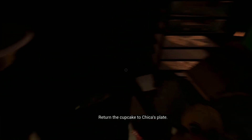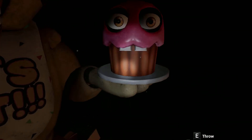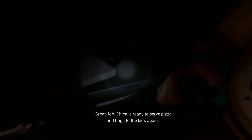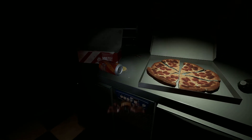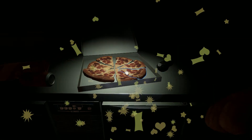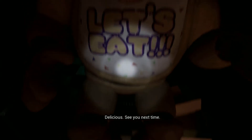Return the cupcake to Chica's plate. Great job — Chica is ready to serve pizza and hugs to the kids again. Take a complimentary slice of pizza for a job well done. Delicious. See you next time.